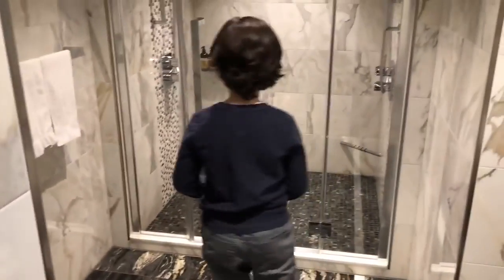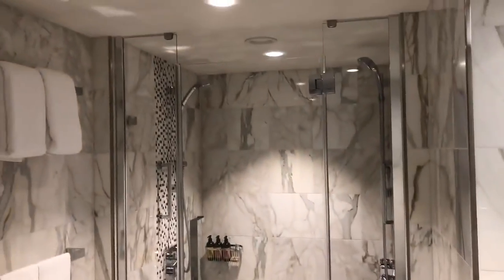Same thing as the other one — a nice big bathroom. Good morning, thank you.